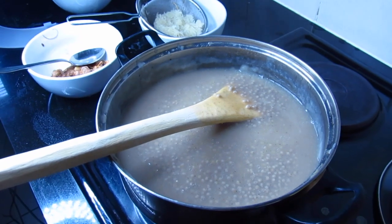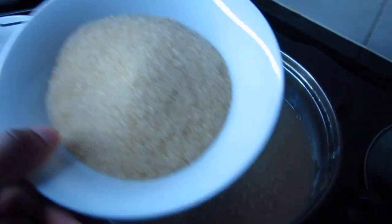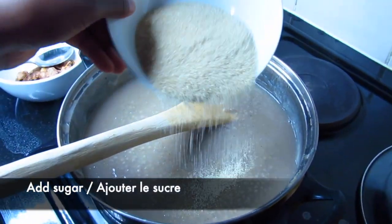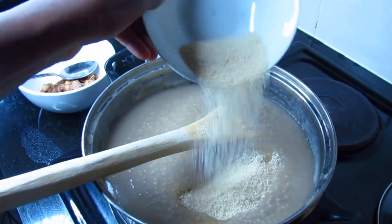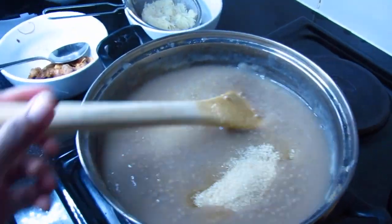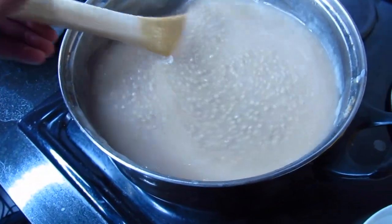Now for the final step, you're going to add 100 grams of sugar and stir, stir, stir.